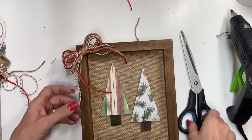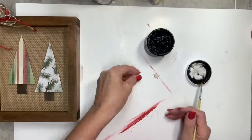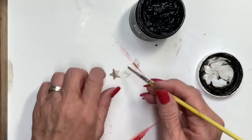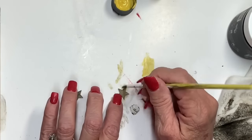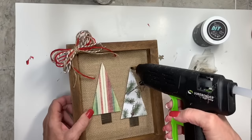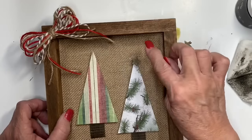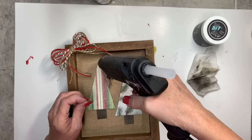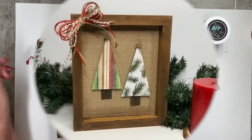Easy peasy — you can hang it or set it since it's thick enough. I had these little tiny stars from Amazon in all different sizes, and this is a technique I love: dry brush the wax on and then dry brush your color on top. So pretty! I glue that on top of the trees and now it's done. I think it's just so simple and I love it.